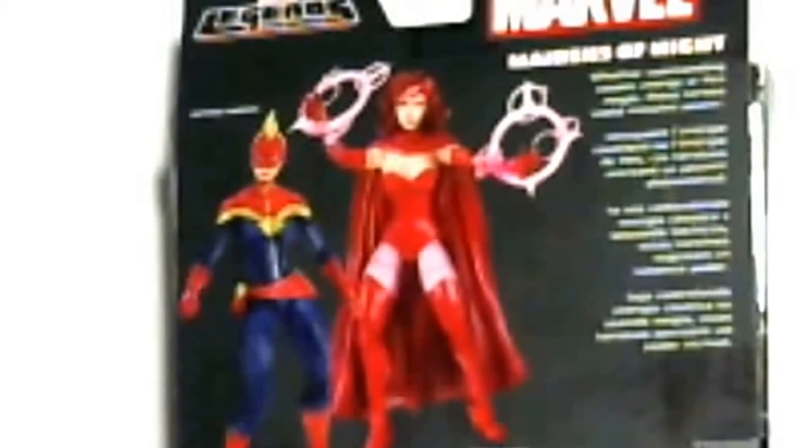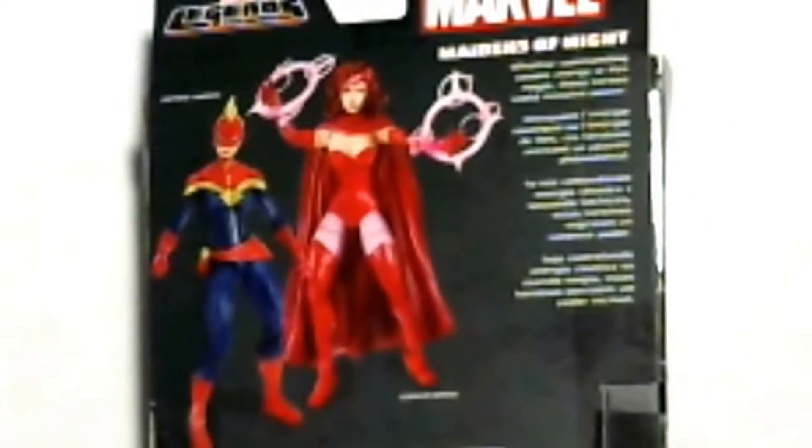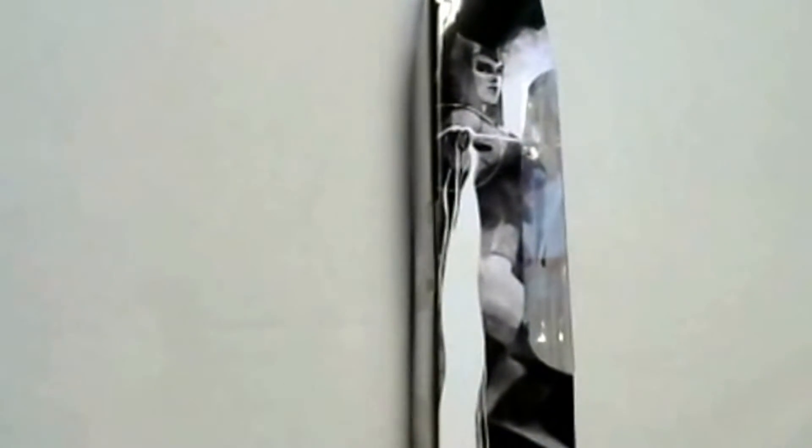Pretty cool action figure to have, and of course with all the Marvel Legends, one side has a picture of Scarlet Witch and the other side has a picture of Captain Marvel. The artists did a pretty good job on the likenesses of these particular characters.